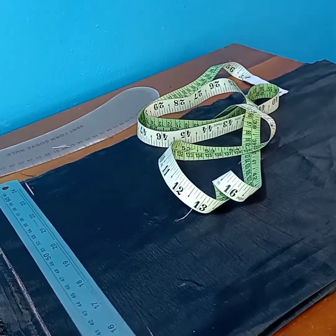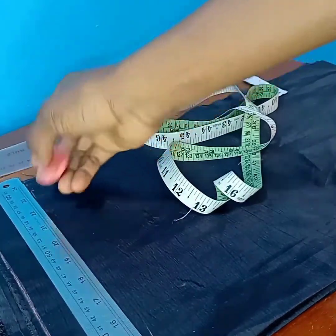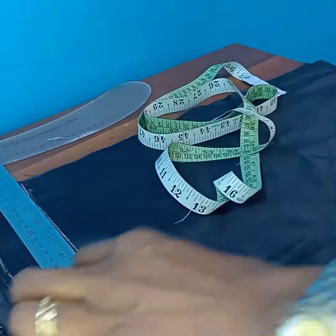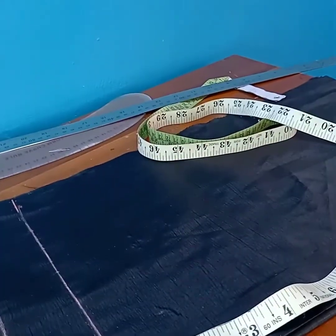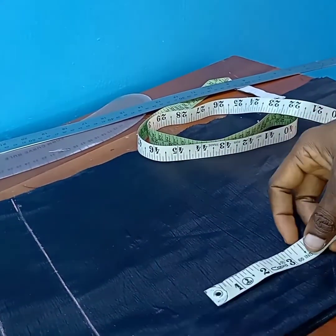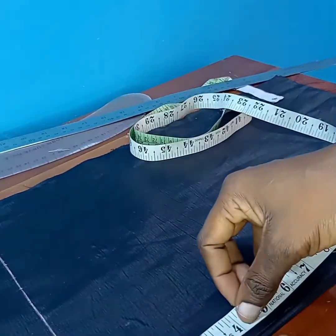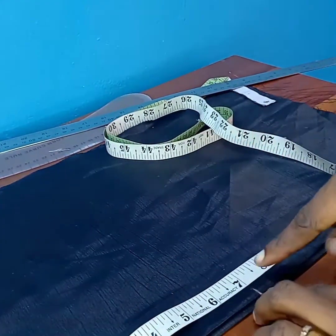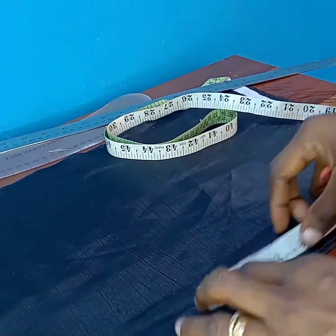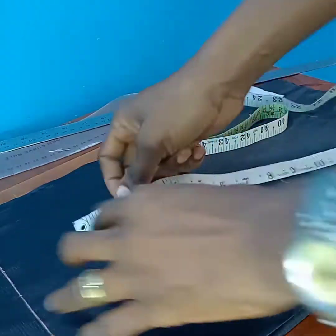I'm marking two inches down because of the casing we'll be making for elastic. From this two-inch mark I'll be going down by seven inches, then from that seven-inch mark I'll be going down by three inches. I'll do the same marking on the other side.